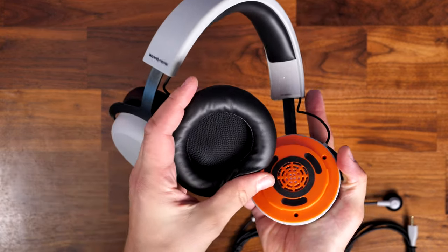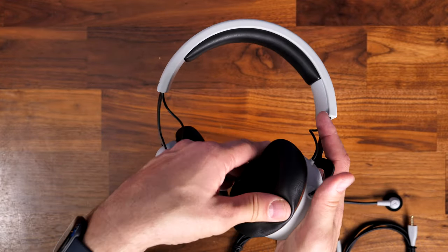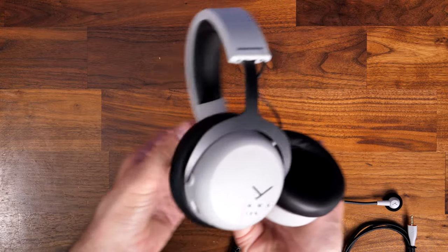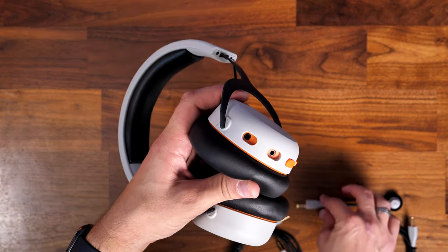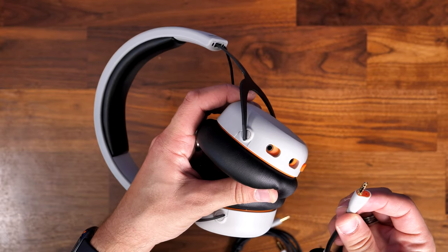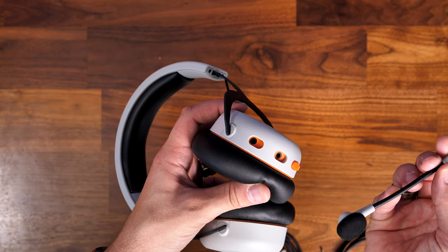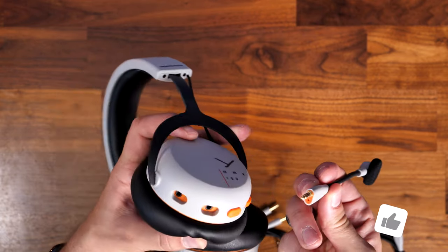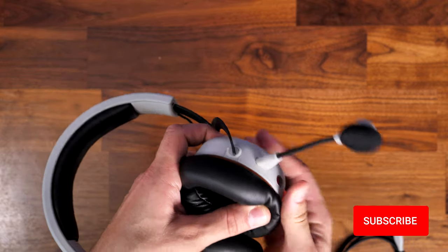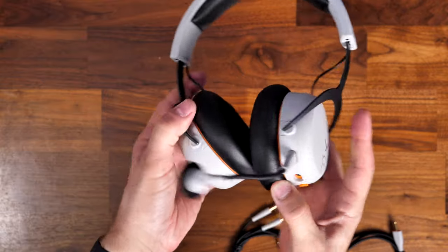Like the Beyerdynamic MMX150, the design is quite similar here — they have round earcups, and the earcups are actually one of the things I don't like about this headset. Unfortunately, they are reasonably sized in terms of depth, but for me they're just not quite big enough, so they squash the ears over time. This will obviously vary depending on the size and shape of your ear, but I found them a bit uncomfortable during long periods of use.